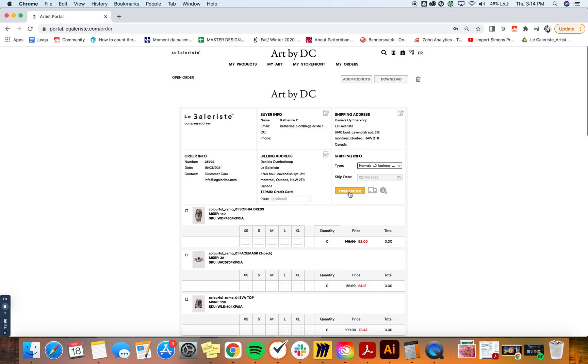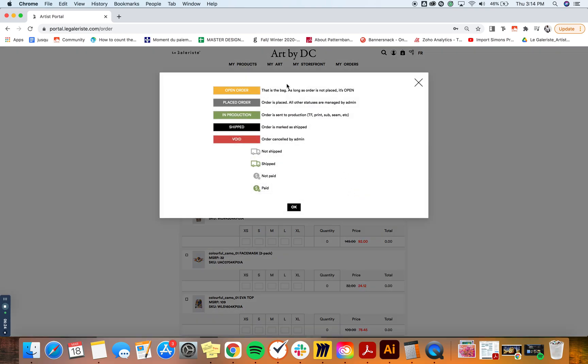Here is the status of your order. 'Open order' means it's simply in your bag, and you can also see the other statuses available for your order.